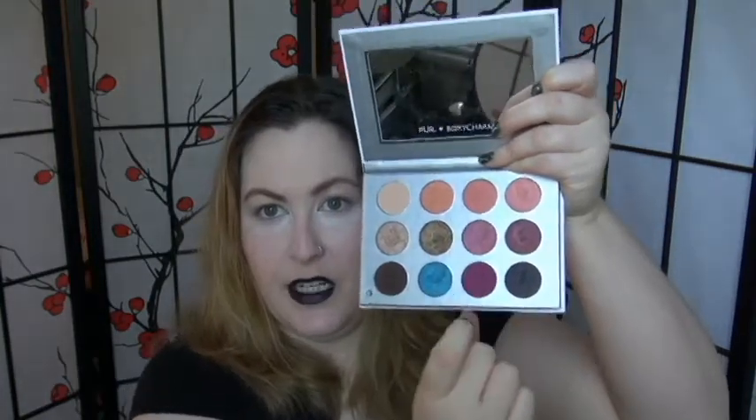I'm going to be using Sea Siren from Stila, and I'm also going to use the Voxycharm Pure palette, specifically this row here.